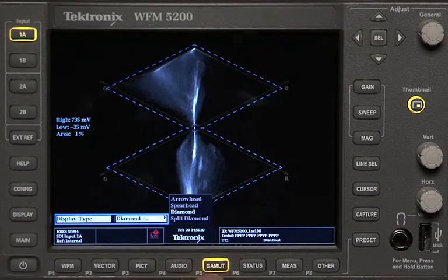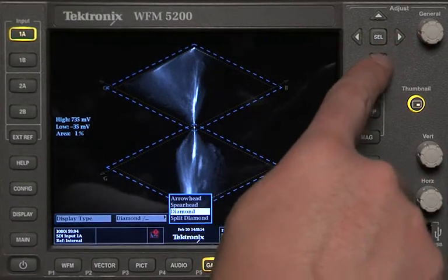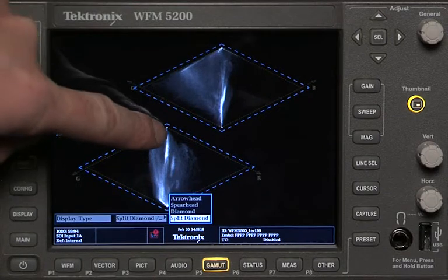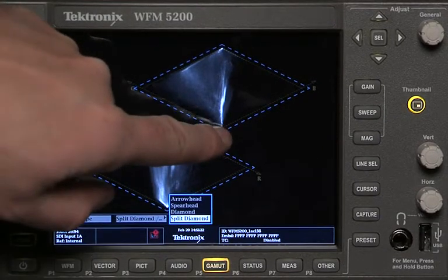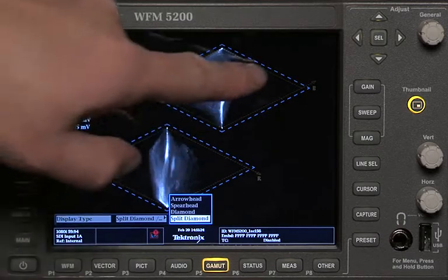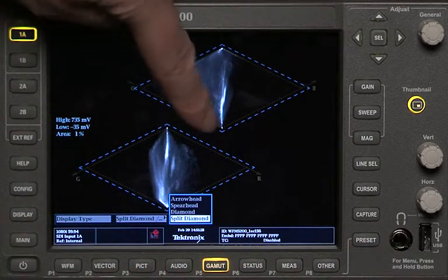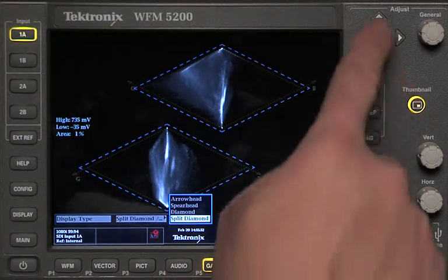That is one of the great gamut displays. There are a couple of other gamut displays I want to show you. We've got the diamond — that's the one I just showed you. The split diamond is really just because it's very hard to distinguish in the regular diamond where one black ends and the other begins. This version offsets them a little bit so you're better able to see the black level of the two diamonds.